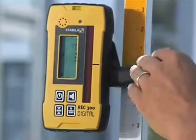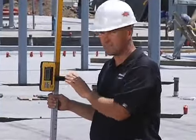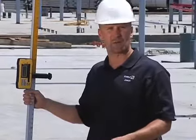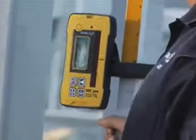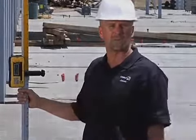As I set the receiver in the next spot, it doesn't only tell me by the beeping noise that I'm off level. If you read the screen, it's going to tell you exactly how far from level I am. Moving on to the next area, I can quickly see that I'm three-eighths of an inch low right here. That's how fast I can tell I'm going to need to change my work. Next spot — three-eighths of an inch low. So you can see that in 12 feet, I went from zero to three-eighths of an inch. I know I need to adjust my wall height in order to be level.